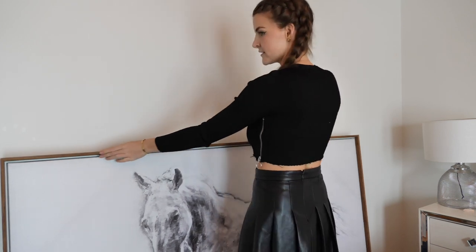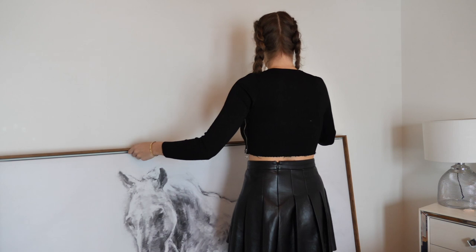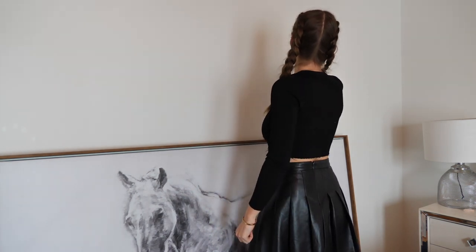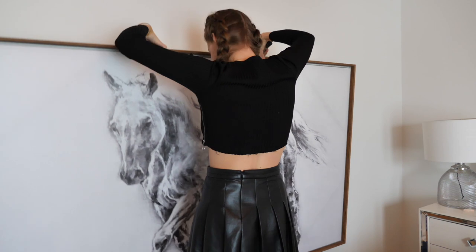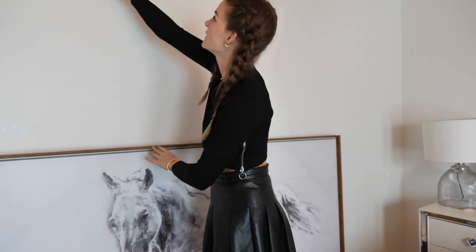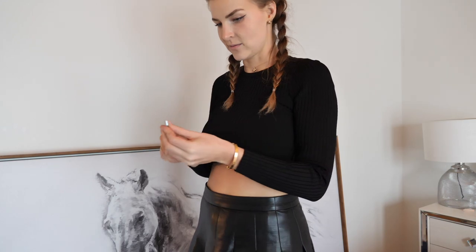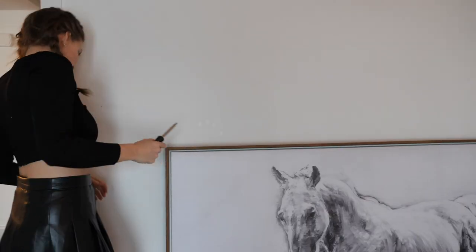So where do I want it to go? Right about there. Let's just find some... How high do I want it? I think I want it pretty high. These look like some strong screws. I don't think I'm gonna be able to get that in the wall that deep, but it feels pretty secure.